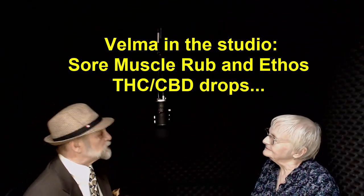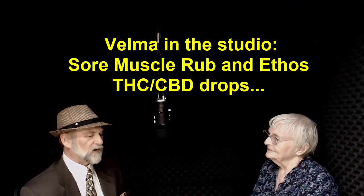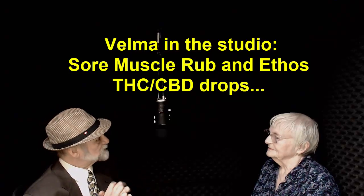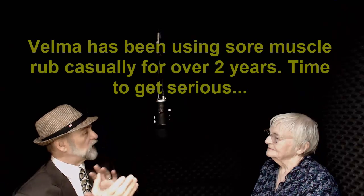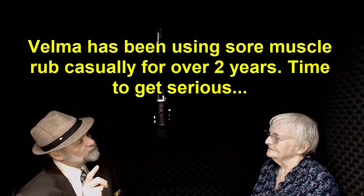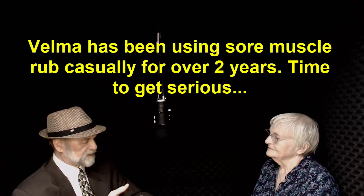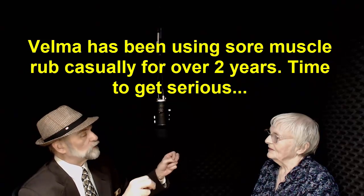Velma, thank you so much for coming into the studio. It's a pleasure to have you in. Velma is our neighbor, and Velma and I have been working for three years together. It's been a long time — three years casually helping you with the sore muscle rub. And in the last two months, we put a dedicated program together where I came over and slathered your feet right up past your knees with sore muscle rub, and then we did your hands, your elbows, and your arms.